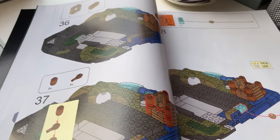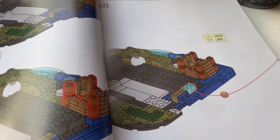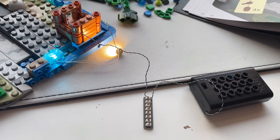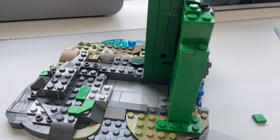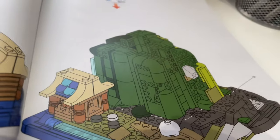I've got to my first step where I need to include a light brick, and it says check lights. So I'm checking the light and it works — that's good. We've got the foundations of the beanstalk coming along, and now it's about to get a whole lot chunkier.